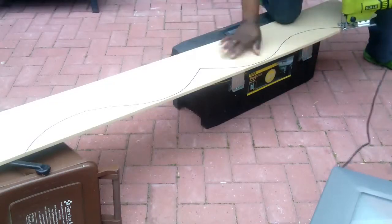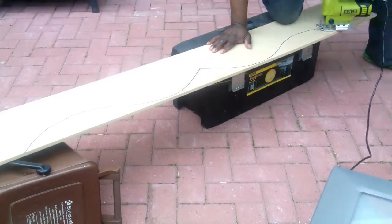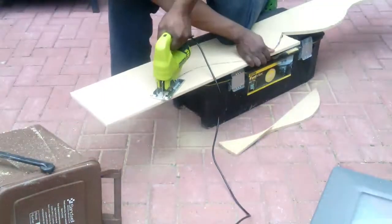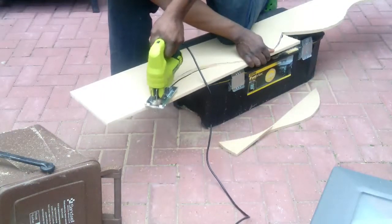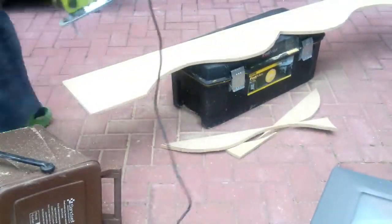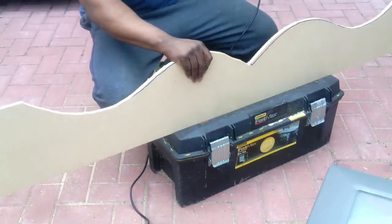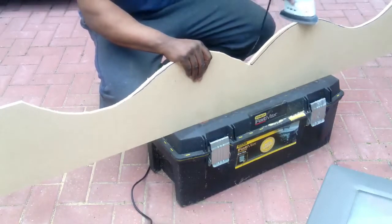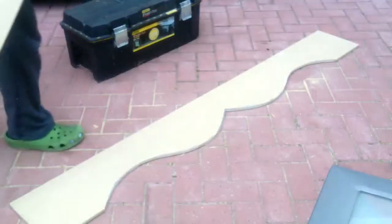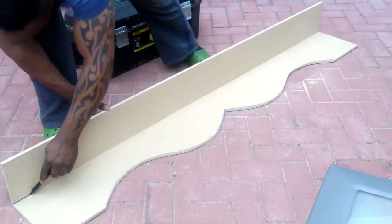This is the shape I need to cut out, so just to cut the shape out — I'm going to fast forward this a bit. Now that the shape's cut out, I'm just going to sand down the rough edges. This is the front part of the pelmet, and now I'm going to sand the top part of the pelmet.